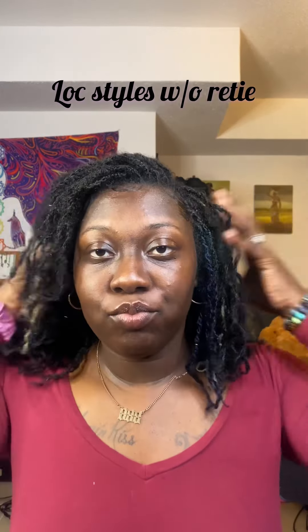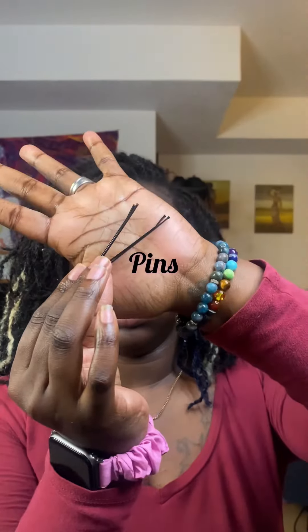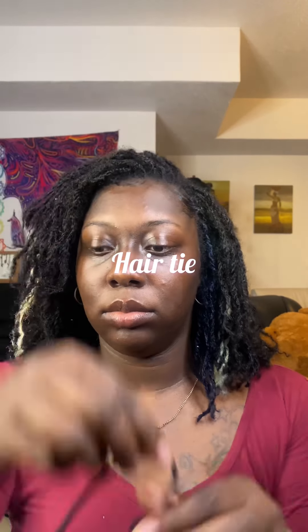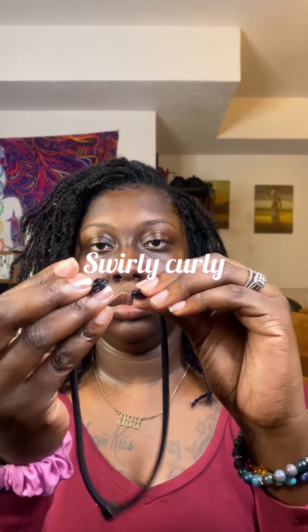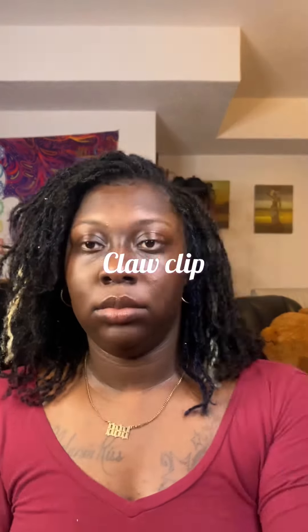Hello everybody, today's video will be about lock styles. Things I use: some big bobby pins, a scrunchie, a hair tie that's been stretched out, my handy dandy swirly curly eclipse, and a claw clip. Getting into style number one.